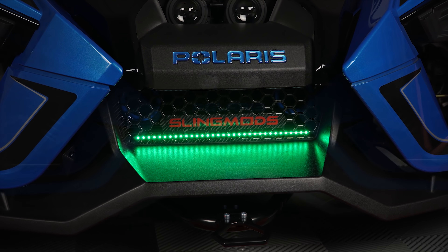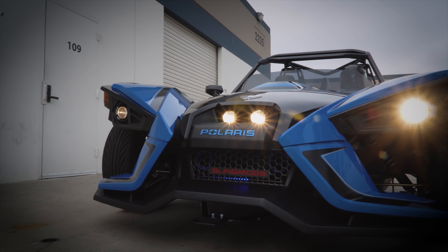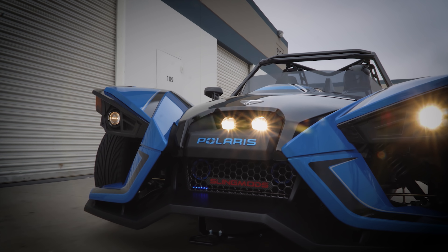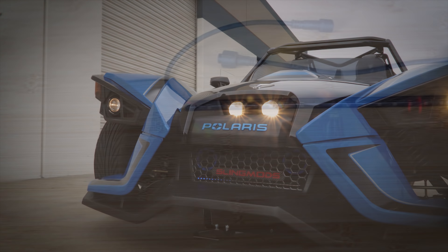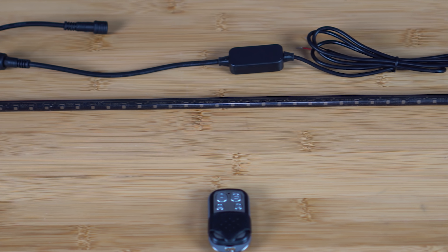This Knight Rider Light features seven different color options and can be run as a solid state color across the entire light strip, or as a scrolling light show in your favorite Knight Rider sequence. The light strip is encased in a smoked black plastic tube for a super stealthy look and protection against the elements.